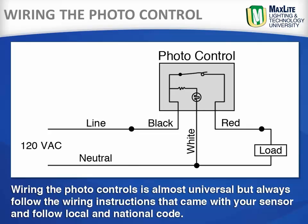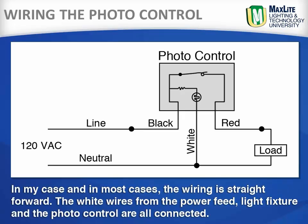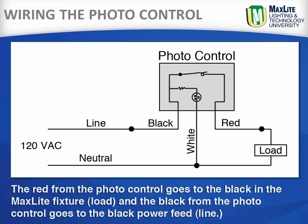Wiring the photo control is almost universal, but always follow the wiring instructions that came with your sensor and follow local and national code. In my case, and in most cases, the wiring is straightforward. The white wires from the power feed, the light fixture, and the photo control are all connected together. The red wire from the photo control goes to the black in the MaxLite fixture, or the load, and the black from the photo control goes to the black power feed, or the line.